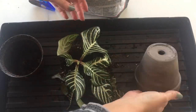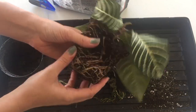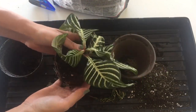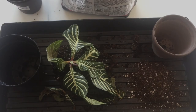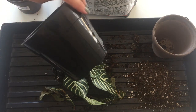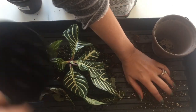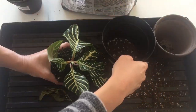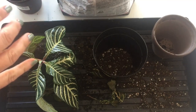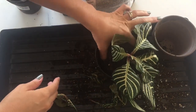Yeah, this pot is way too small — that's not going to work. I'll have to see what I can find for a bigger pot. I've got a bigger pot — just a recycled plastic pot from another rescue. It's one size up from the pot it came in, so I can give these roots a little more space to grow and get them the water that they need.